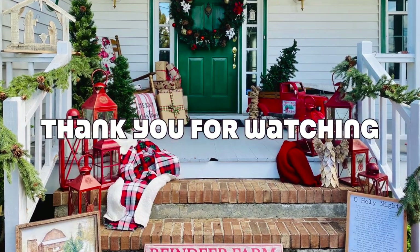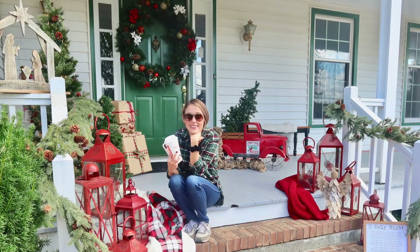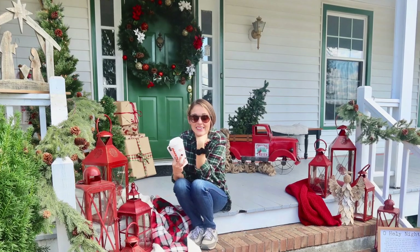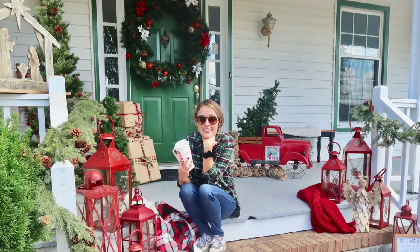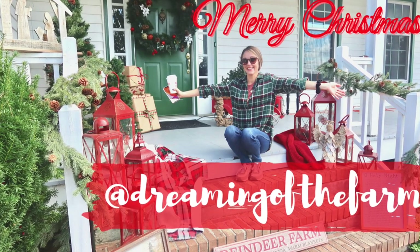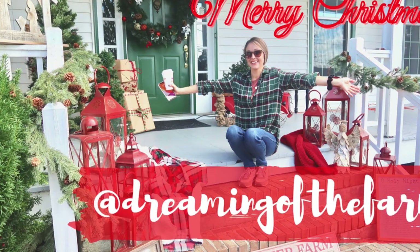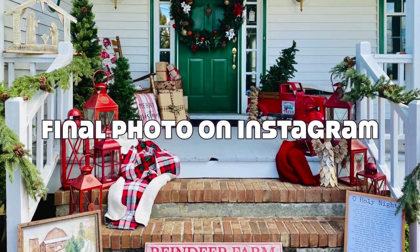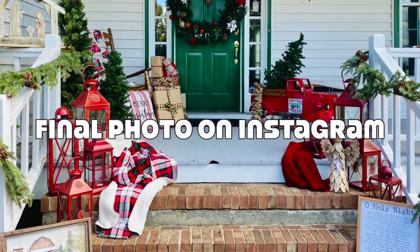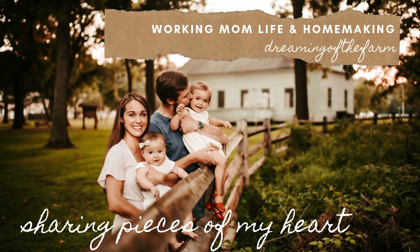Thank you so much for watching. I hope this video brought you some inspiration on how to decorate your front porch for Christmas and how to attempt Christmas photos at home utilizing your Christmas decor. We are saving the final product for our Christmas card this year, but if you want to check it out I will be posting on Instagram in December. Please like and comment on this video, and I hope you will subscribe to my channel — see you next time!